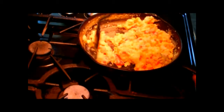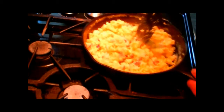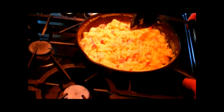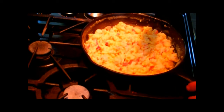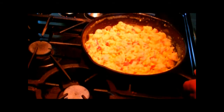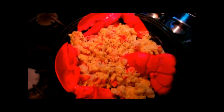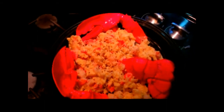These are almost done. And there you have it — scrambled eggs and lobster. Get rid of the heat and we'll plate this up. There you have it folks, scrambled eggs and lobster. Doesn't that look delicious? See ya!